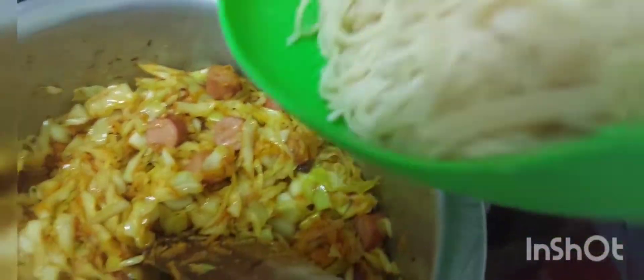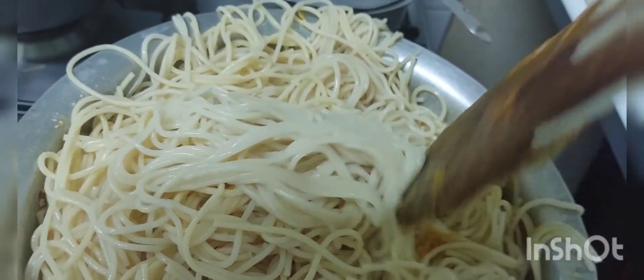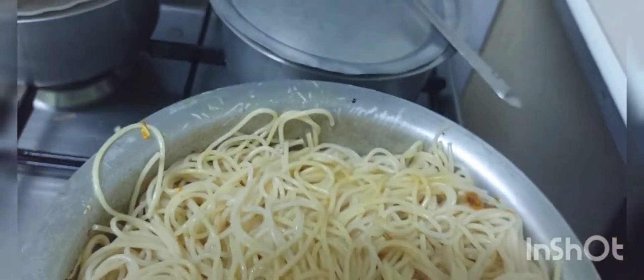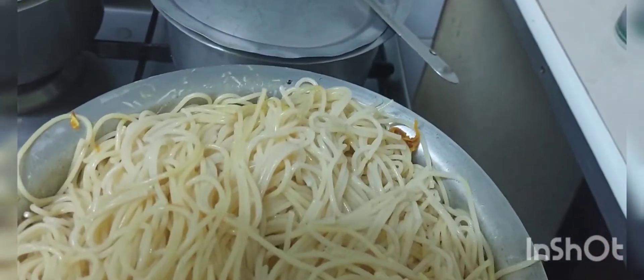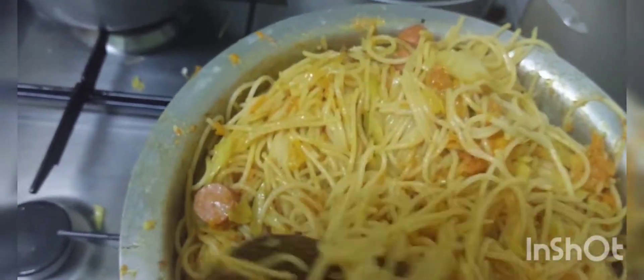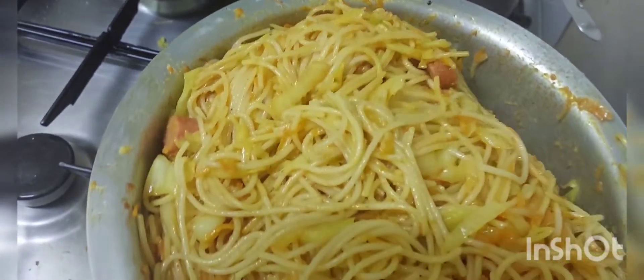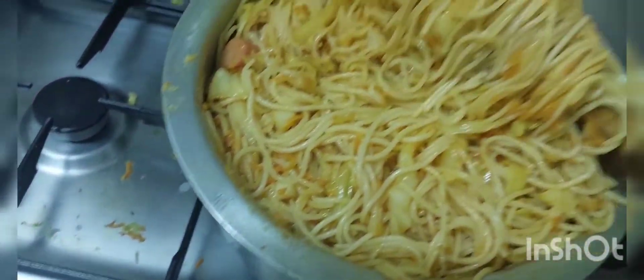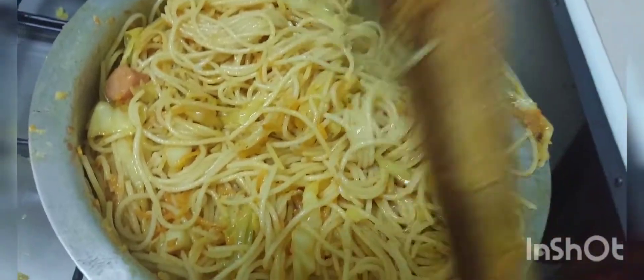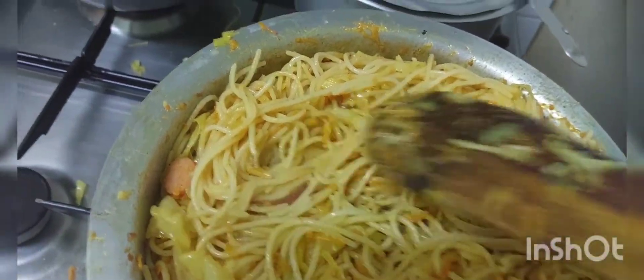I don't know if it still has water. The pot is small — I thought it was big enough.